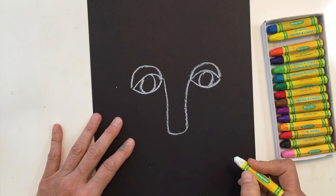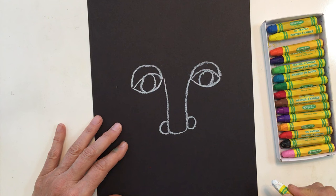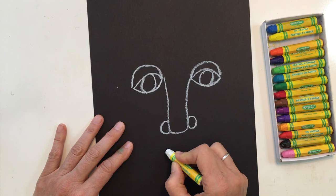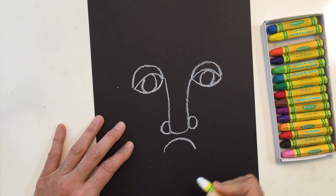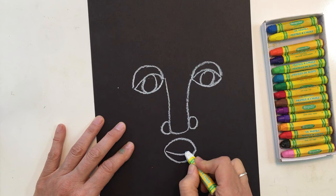You could leave the nose like that, or if you want you could add some shapes onto the side — I added a couple of circles. Now I'm going to add in a mouth. He makes mouths in all different kinds of ways, so you can make yours however you want. I'm going to make a rainbow and a smile underneath. And if you wanted to add in another smile, you could.